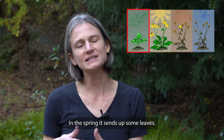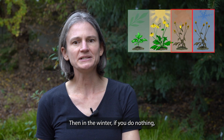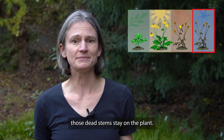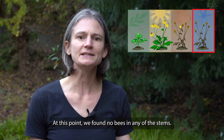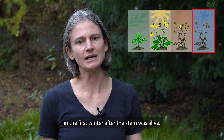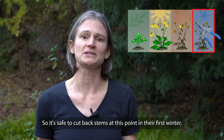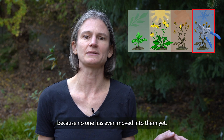In the spring it sends up some leaves, then it flowers, then those flowers die back. Then in the winter, if you do nothing, those dead stems stay on the plant. At this point we found no bees in any of the stems in the first winter after the stem was alive. So it's safe to cut back stems at this point in their first winter because no one has even moved into them yet.